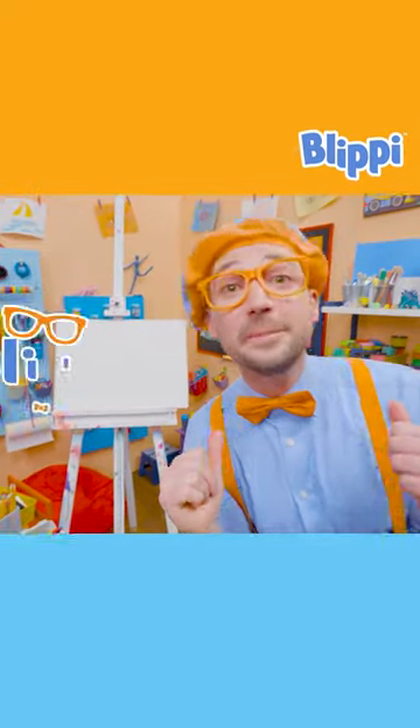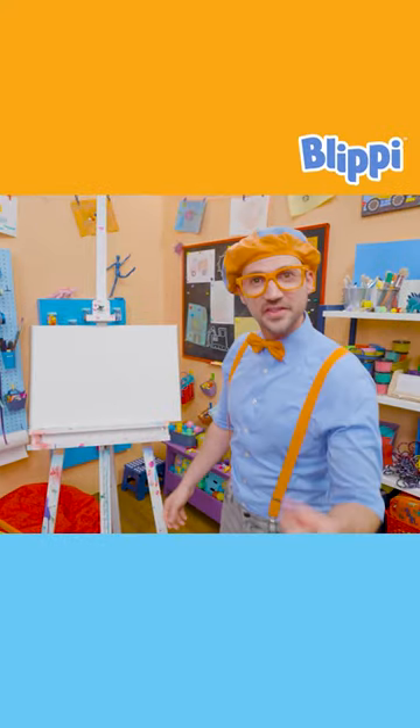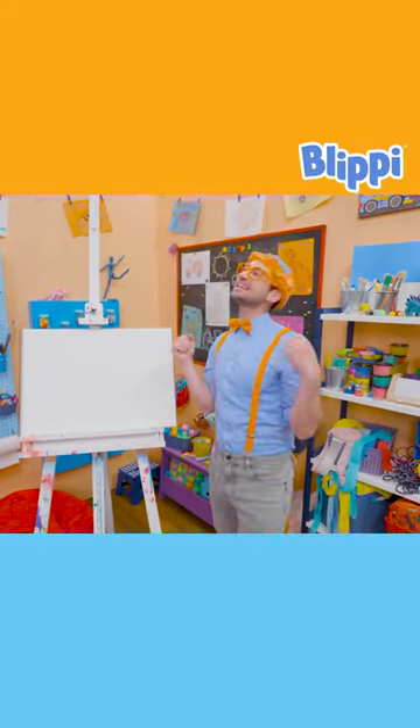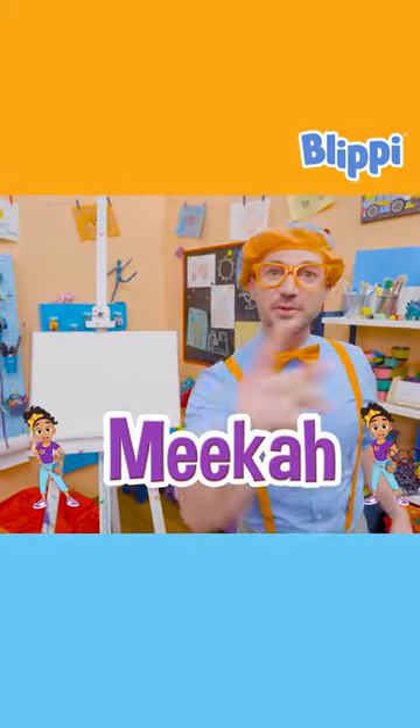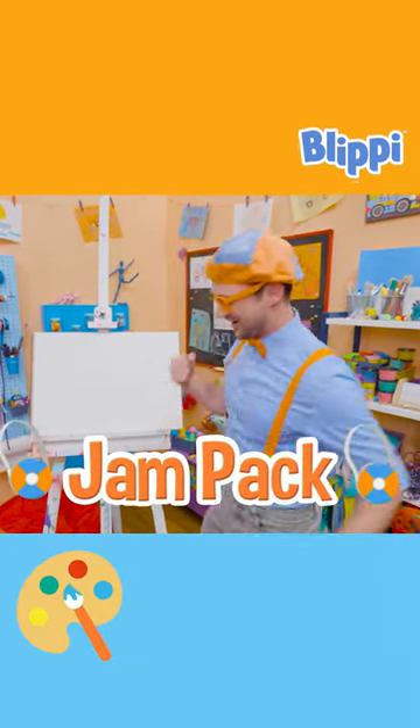Hey, it's me, Blippi! Do you know who my best friend in the whole entire world is, other than you? Yeah, it's Mika! And today, you and I can draw Mika's bag! She calls it a jam pack. Awesome!